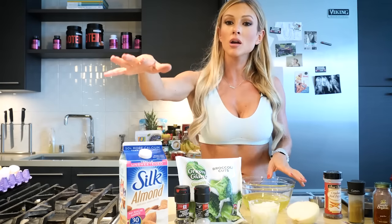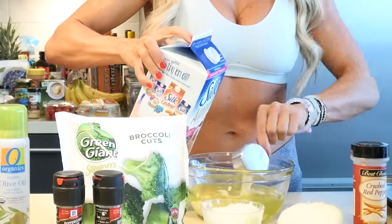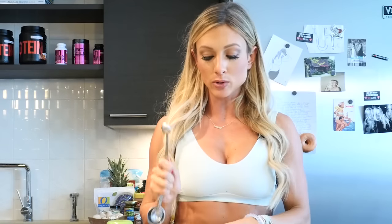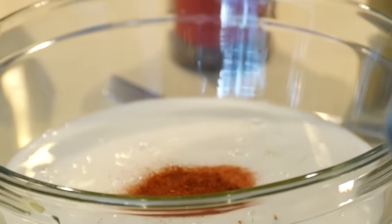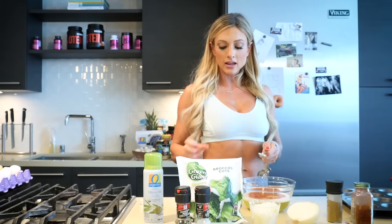Now we have our 12 egg whites in our mixing bowl. We're gonna take our milk and put about a half a cup in there — actually a fourth. Now we're gonna add seasoning, a half a teaspoon of each thing. I like a little kick, so start with the paprika. For the crushed red peppers, I'm gonna get a little aggressive and go with a tablespoon.